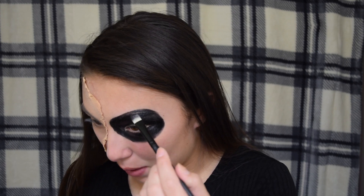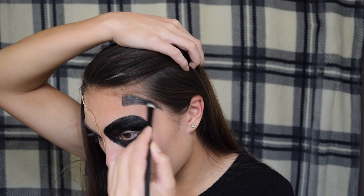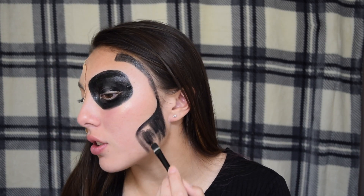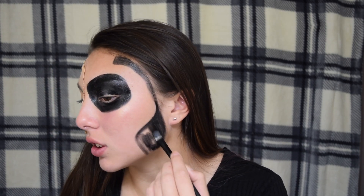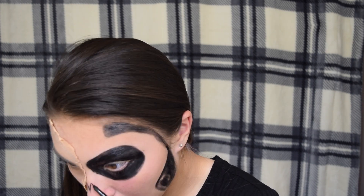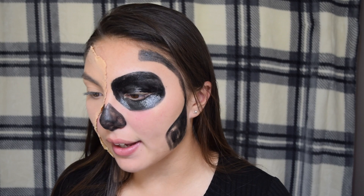My eye looks huge because of my eyebrow. Now I'm gonna do the whole part on this side. For the front, don't fill in all the way because you actually do some teeth right there. Okay, time for the white — not gonna lie, this cream paint kind of sucks, so maybe get a good cream paint and you'll be good.